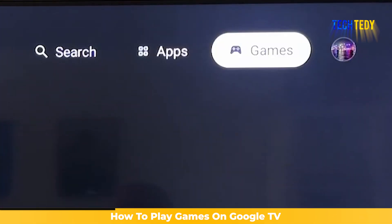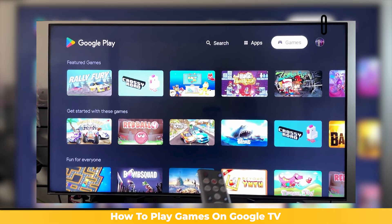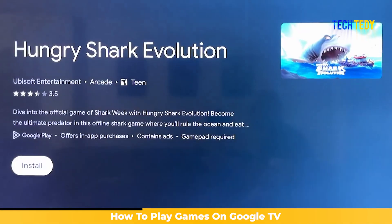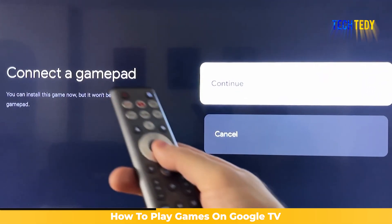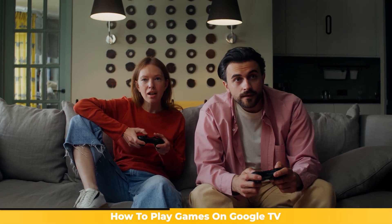Once you are inside the Play Store, go to the games section. Here you can browse through the available games, or use the search option to find the one you want. When you find a game, select it, then press on install. Wait for it to finish downloading. After the installation is complete, open the game, and you are ready to start playing.